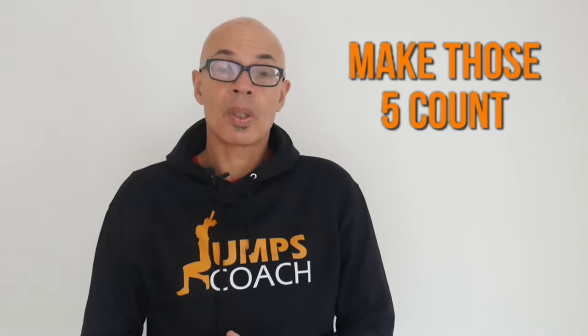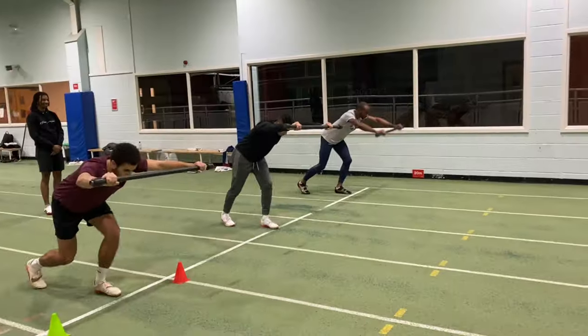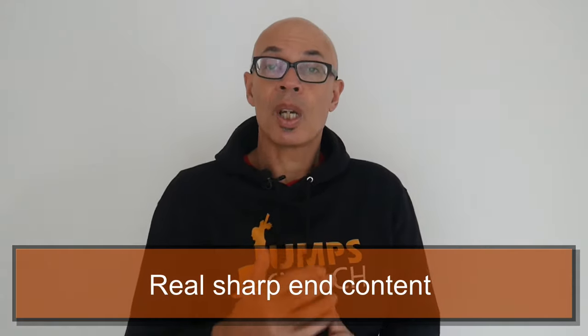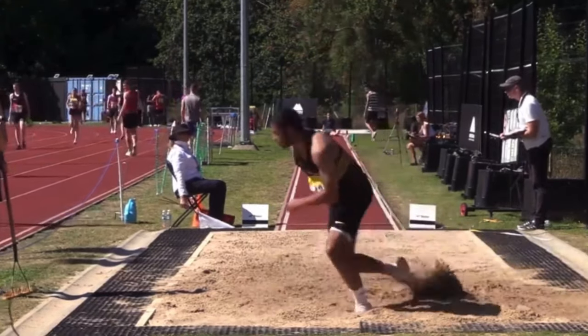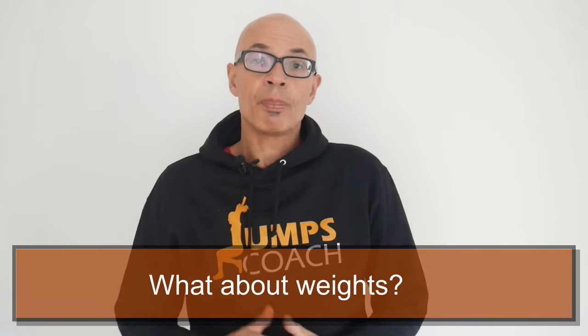If you only had time to do those five exercises for the long jump, you won't go far wrong — they are staples in training. Incorporating them two to three times a week spread across training sessions will give you basically all you need to jump far. There is a little more involved, such as mid-air technique, but this video focuses on conditioning exercises and drills you can easily do.